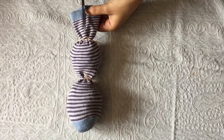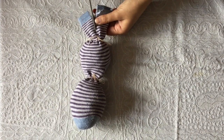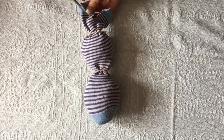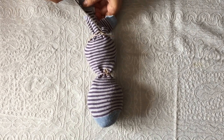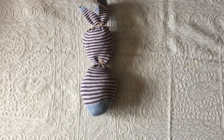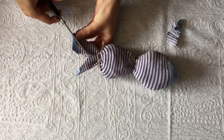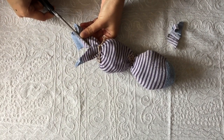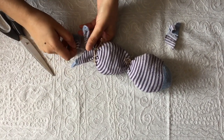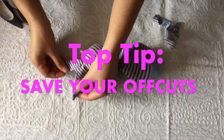Step 5. Now let's work on the ears. Cut the top section of the sock in half. Now we are going to shape these sections into ears by cutting at a curve on each section. Keep a hold of those offcuts for later.